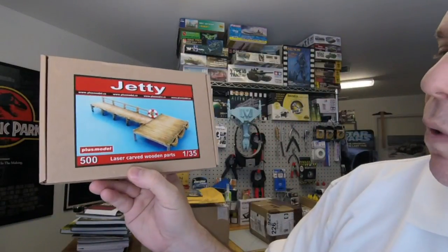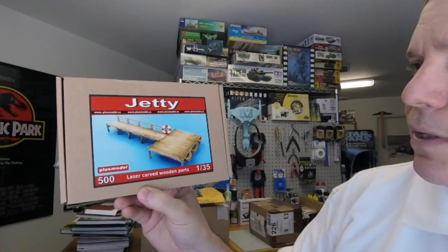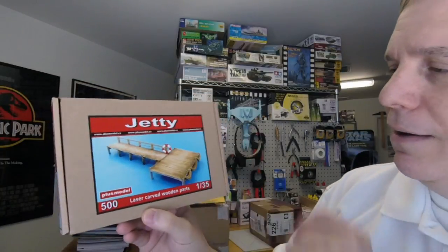New stuff from Plus Model — we've got a jetty in 1/35th scale. It's another wood laser-carved wooden parts set with life raft things sitting on the end of the dock.